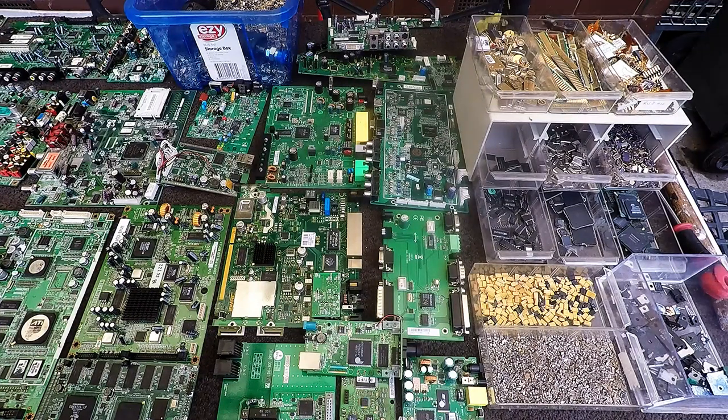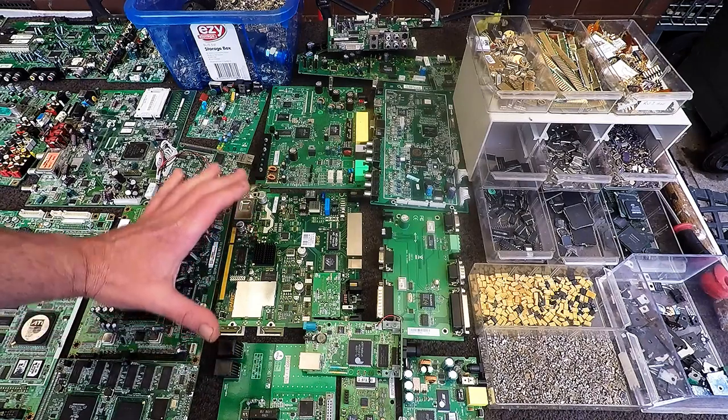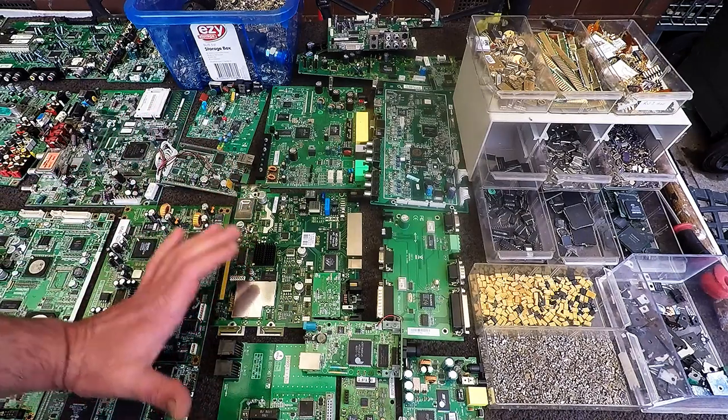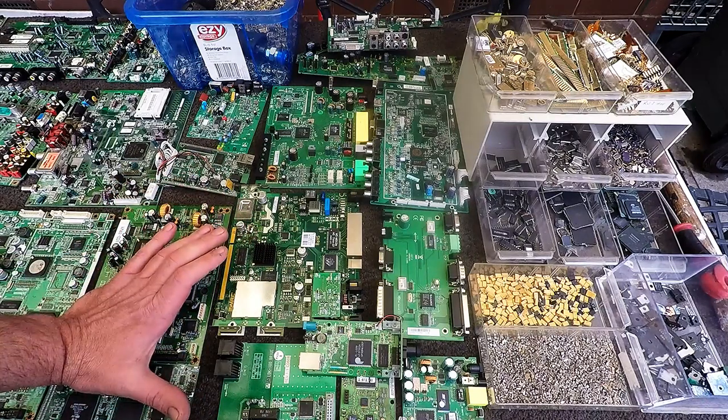Hi, G'day Scrappers. Today I'm going to be doing the second part of depopulating boards, again just to help new scrappers out in what to actually take off boards for precious metal recovery.